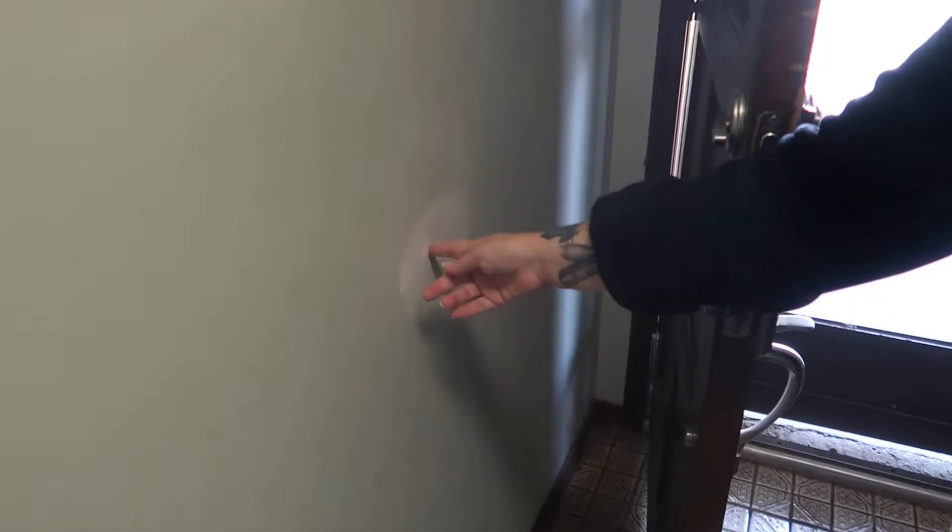As you see here, this door has had some issues. The doorknob has done extensive damage to the door.